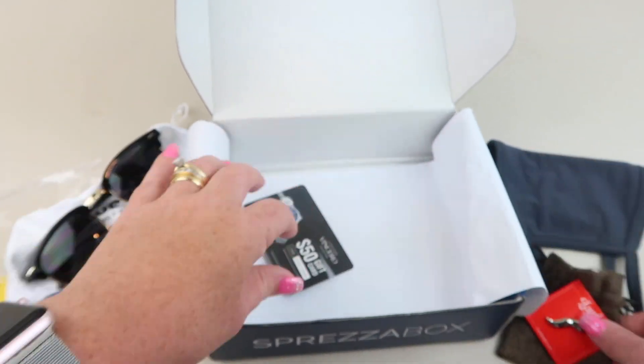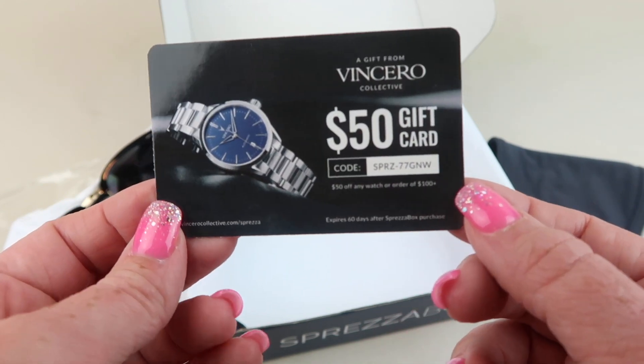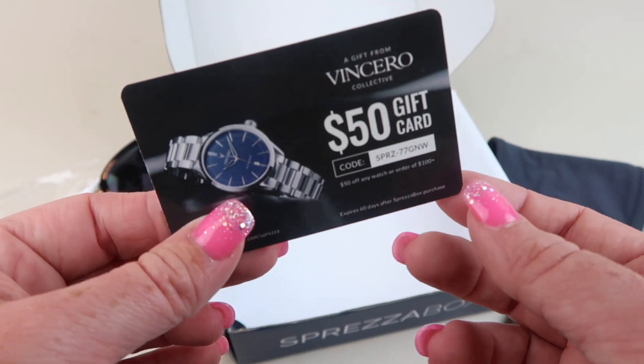There is one more coupon in here. It's like a watch company — Fincero. Use the code and you get like $50 off, but it's a $200 or more watch.